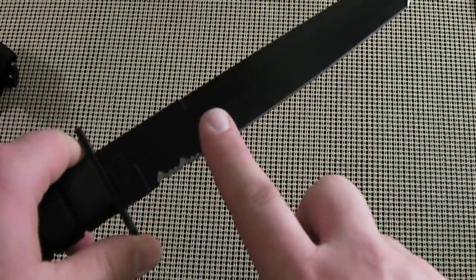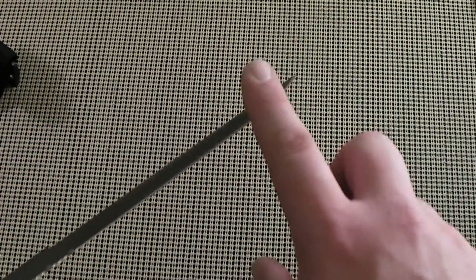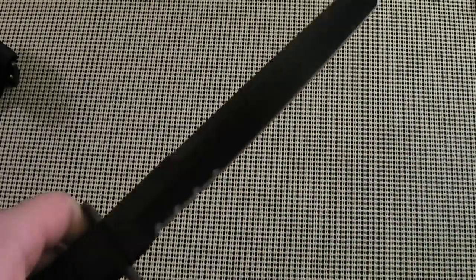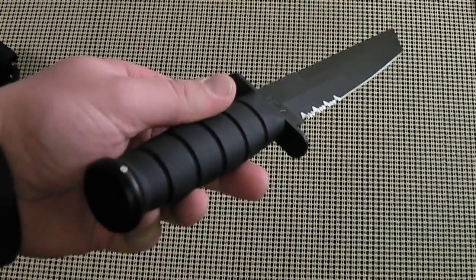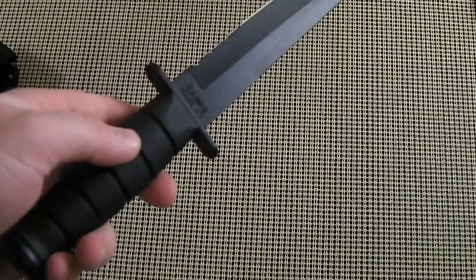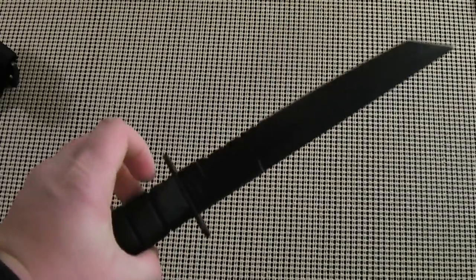For example, a lot of times you may see where the serrated area may be sharp, but it kind of runs dull as you pass over this area, and then maybe it's sharp on the tip. But this blade is very sharp — I could probably get it a little bit sharper, but it is sharp enough. It has a non-slip grip on it, so that way if your hands are grimy, muddy, or bloody, you can still get a good grip on this knife and do what you need to do.